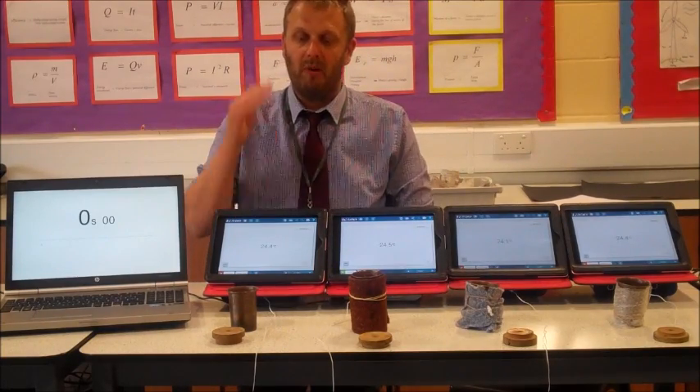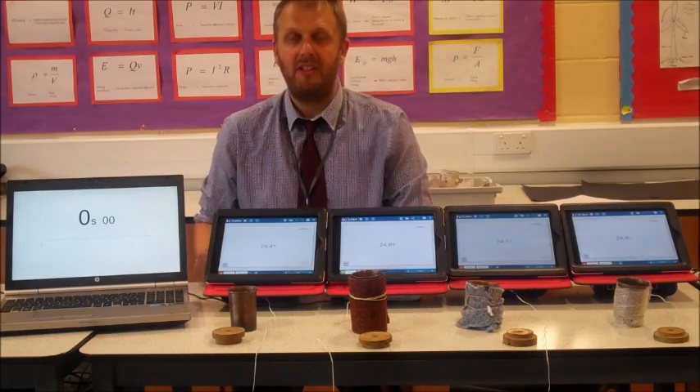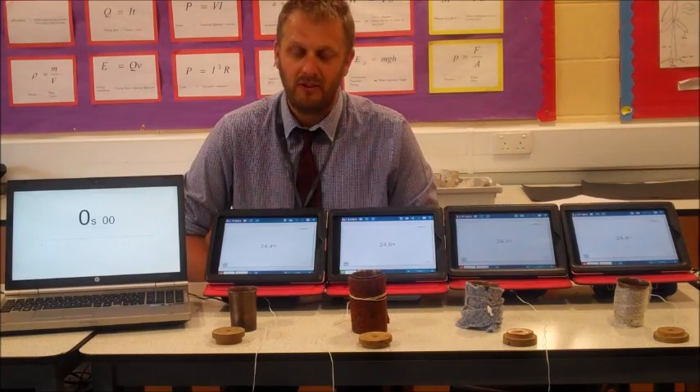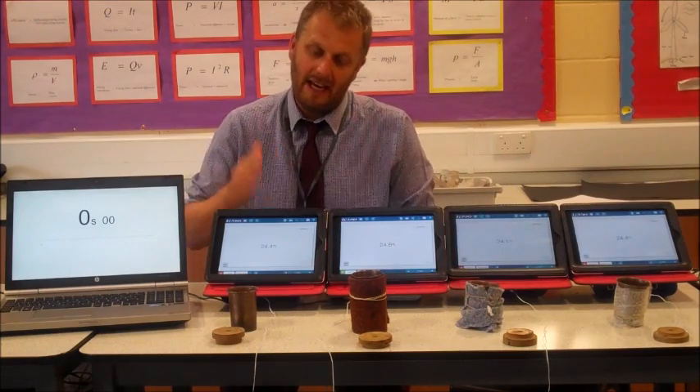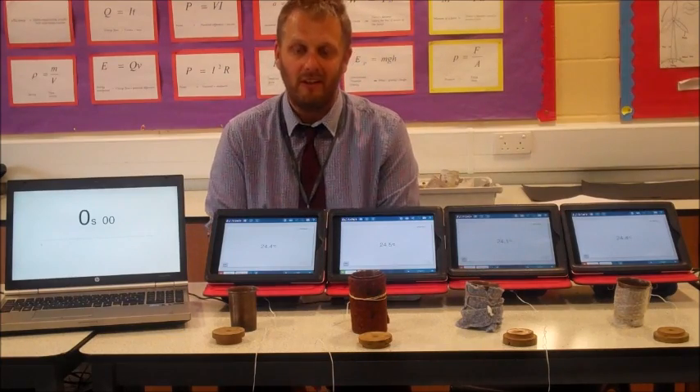We're going to put some boiling water in each of these four beakers and then measure the temperature against time. We'll do it for about 15-20 minutes and see how they cool down, looking at the rate of cooling to plot a cooling curve.